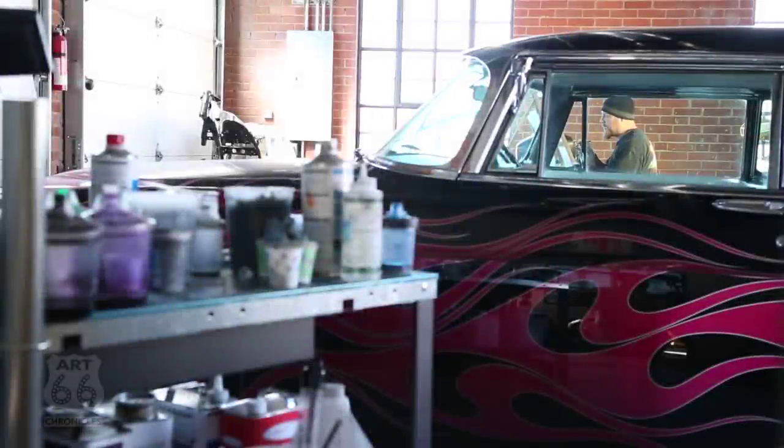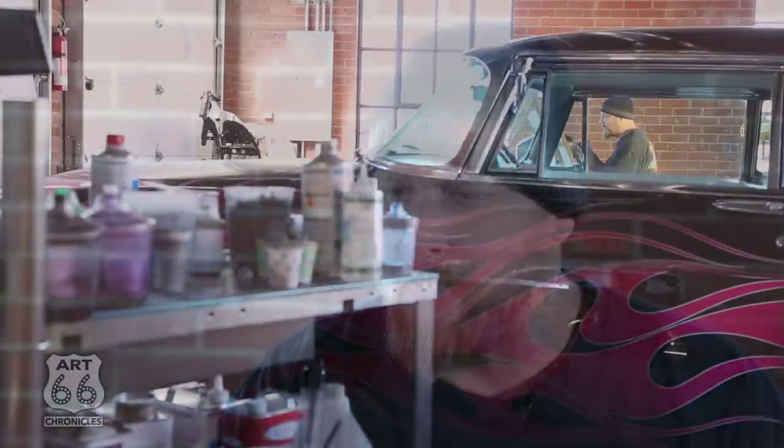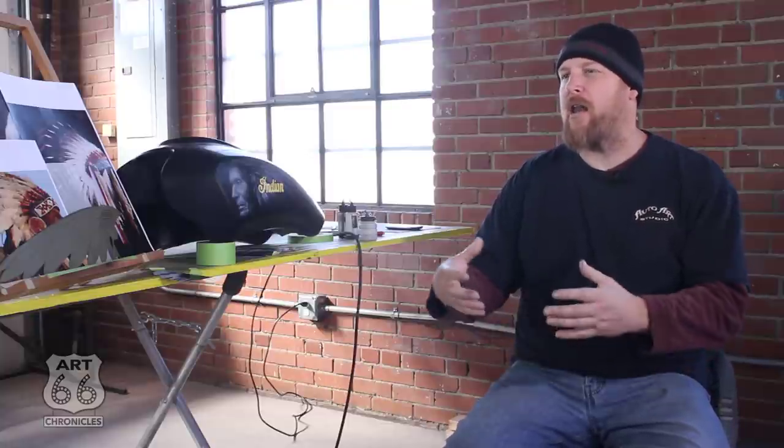Oklahoma is where I got my professional start and where I built a great body of work. I am very fortunate to have a following here — people that like my work, respect my work, know my work, and seek it out.